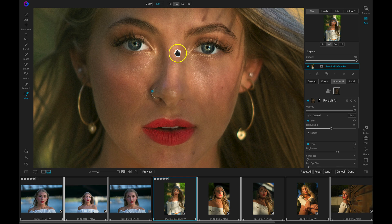Get all of these features and more with OnOne Photoraw 2021 or OnOne Photoraw 360.